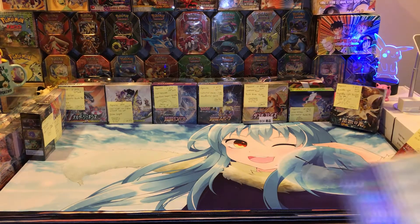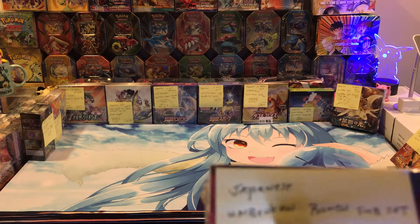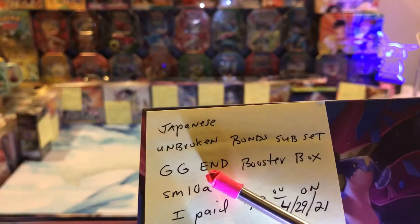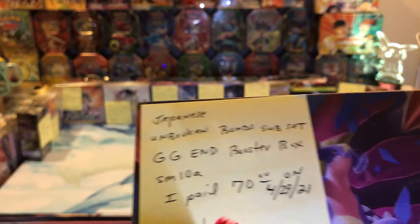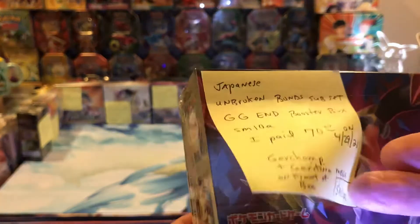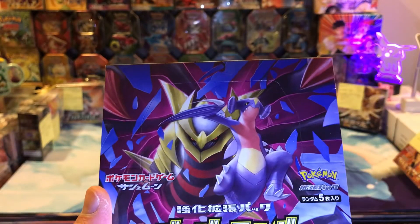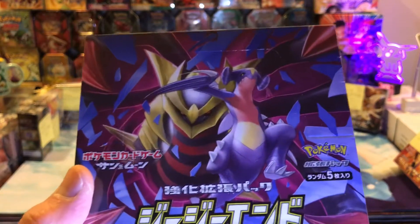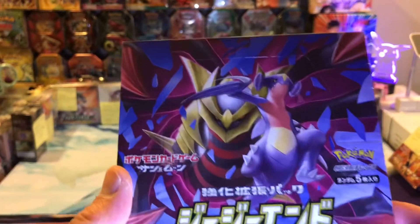The next one is called GG End. It comes from the Unbroken Bonds subset. It says SM10A, and I paid $70 for it. I think that's Giratina Omega — and Garchomp. I don't think that's just a regular Garchomp. Anyway, that's what it looks like on the front of the box.